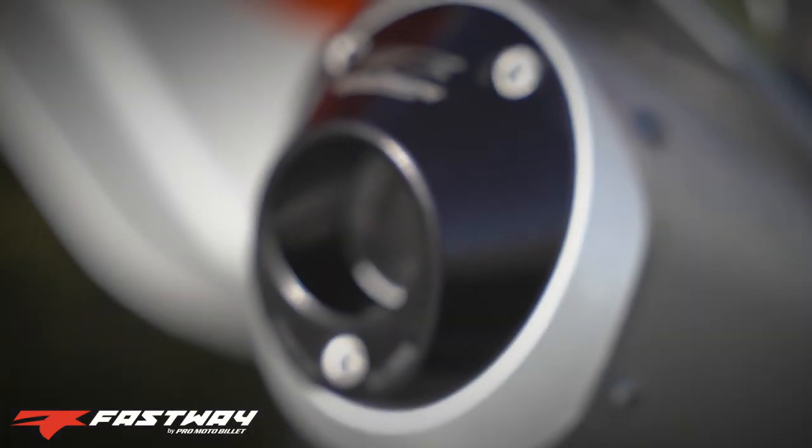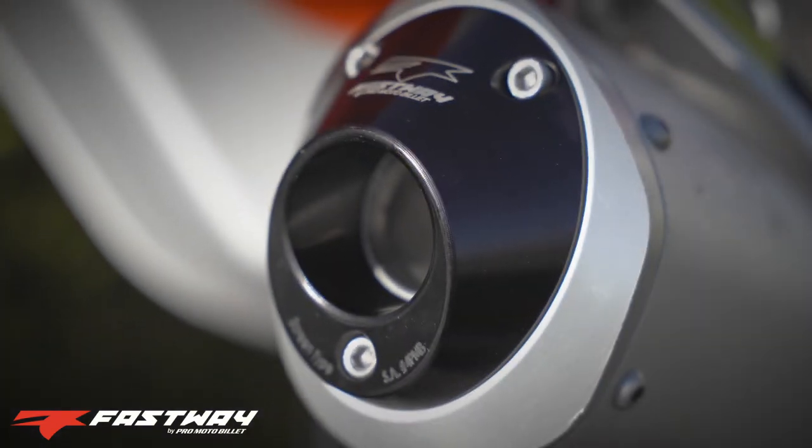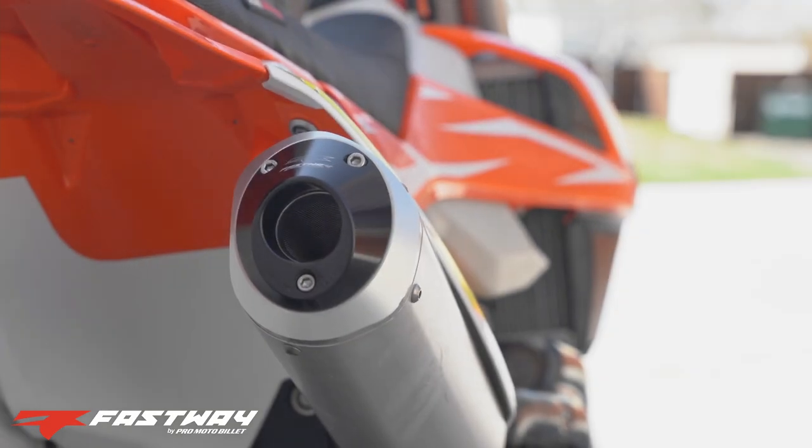The Fastway spark arrestor kit is easily installed by first removing the nozzle from your OEM exhaust, then inserting the Fastway base and securing it with the included self-tapping hardware. The Fastway spark arrestor kit is an economical USFS certified way to prevent forest fires on the trail.